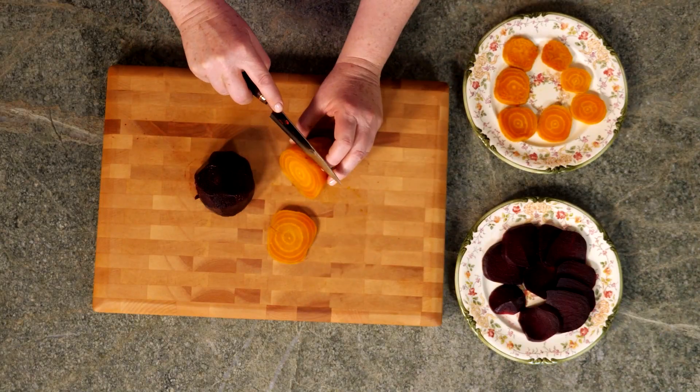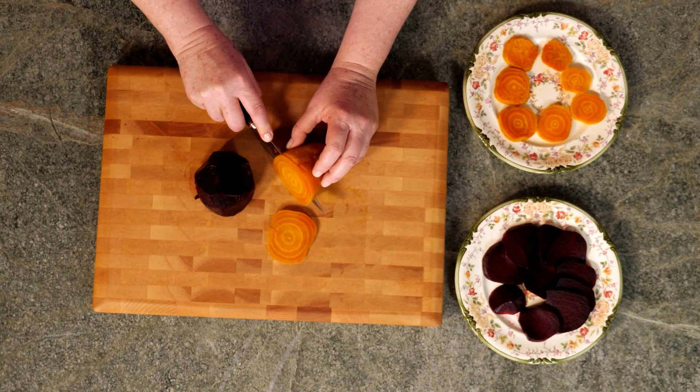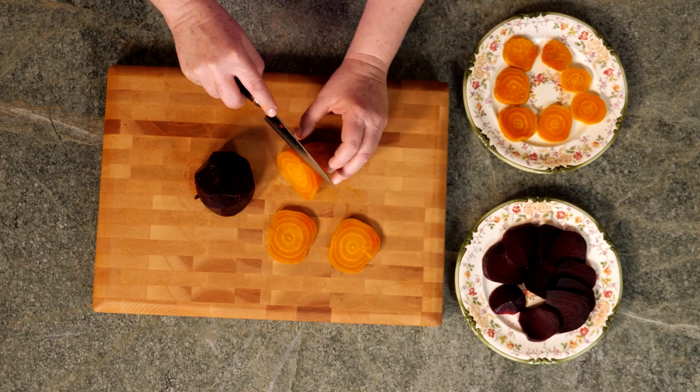I've already peeled the beets, but here's a great trick — if you run your beets under cold water, the skins come off really easily, but a paring knife works just as well. I like to slice my beets, but you can also dice them.